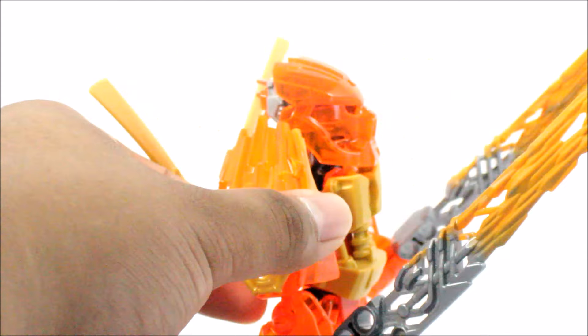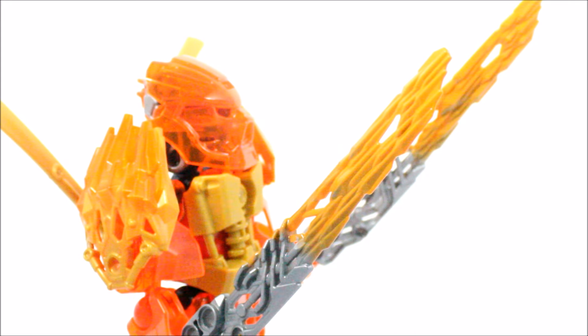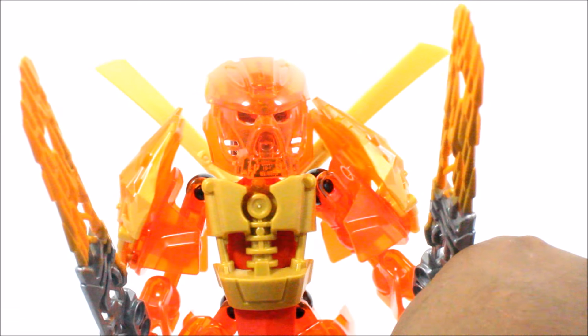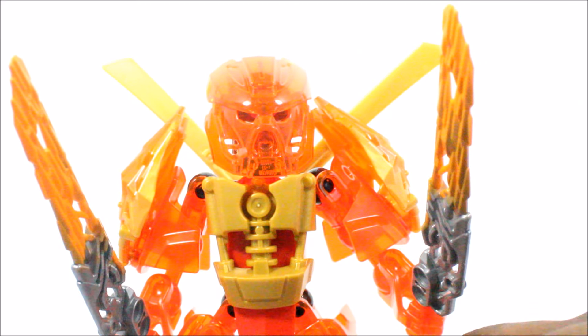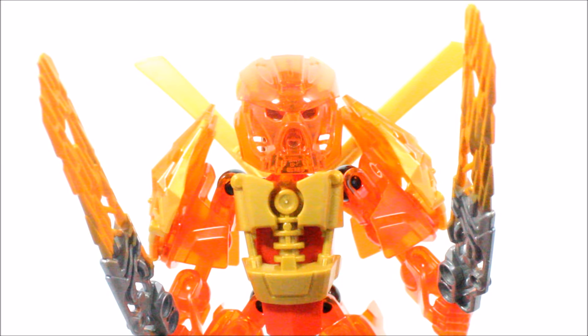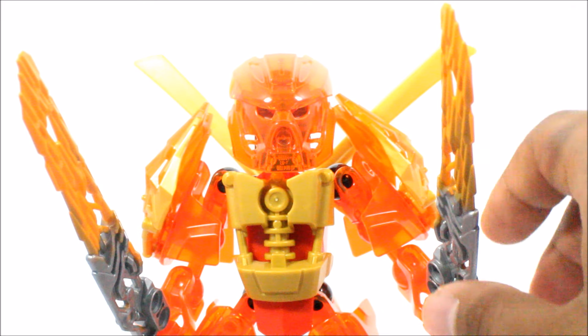I decided to give him the uniter sword from the 2016 set. I thought it would go well because it gives off that orange-red type of theme and a fiery look, which I really like. At the end of the day, he does look like he's in orange, but I would prefer to see him as red — kind of a red-orange-y color, mainly red.